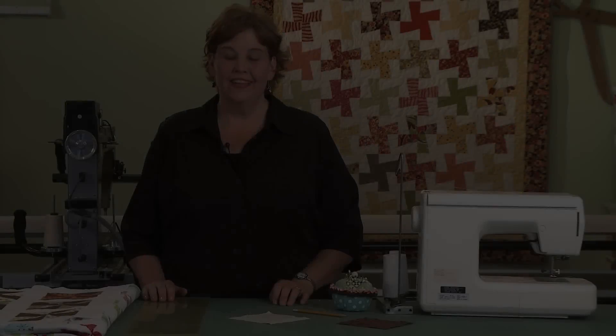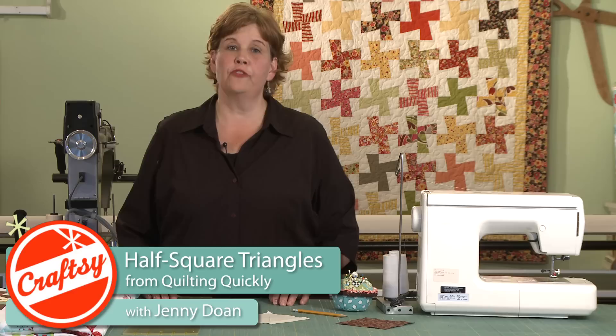Hi, it's Jenny. This time we're going to be talking about pinwheels, and pinwheels are constructed from half square triangles.